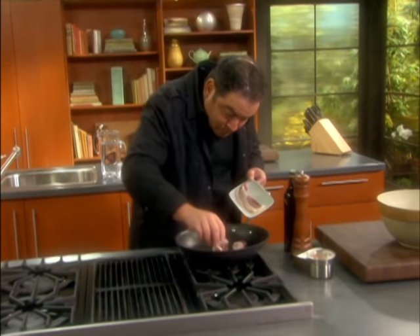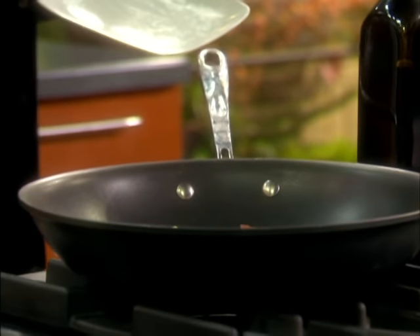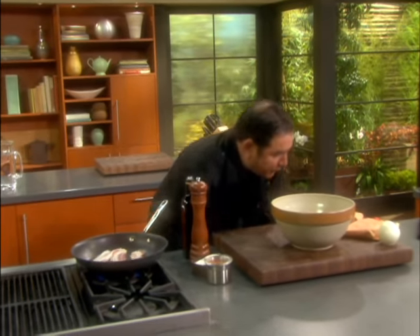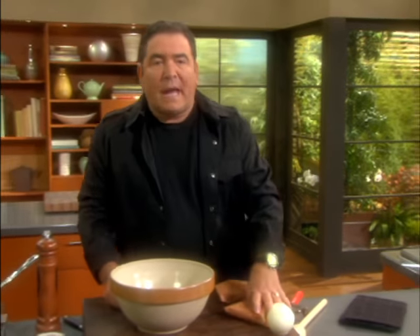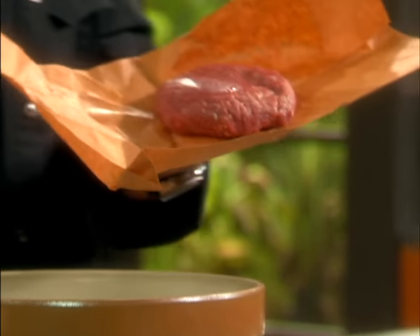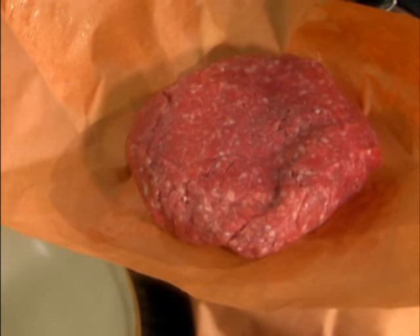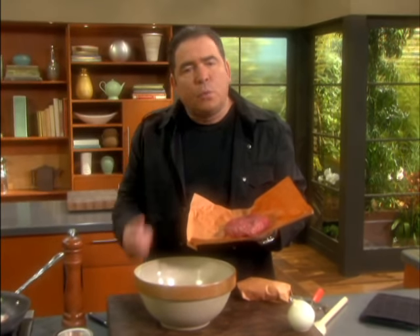I'm going to take some bacon and start working it here in my pan. Now let's talk about burgers because I'm using two different types of meat. I'm going to use a ground chuck. Chuck has 15 to about 27 percent fat depending on where you buy it and who you buy it from. But that fat is important to a good burger.